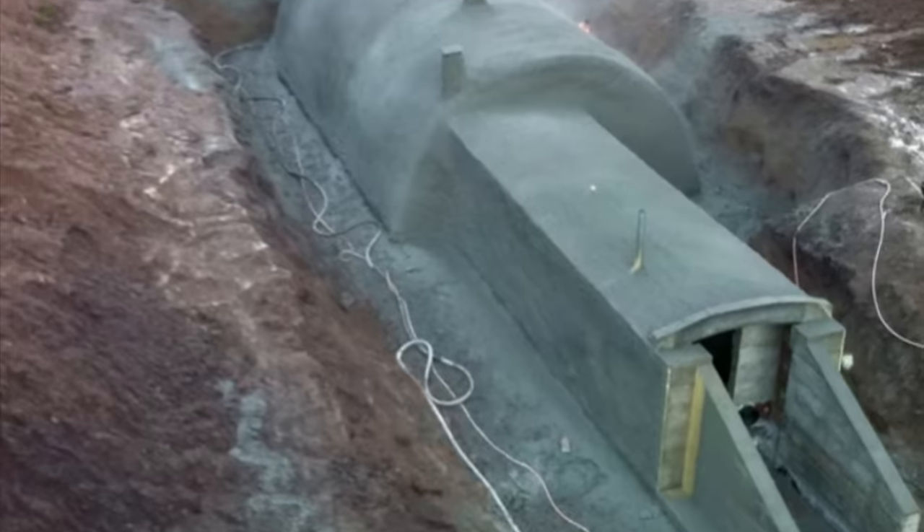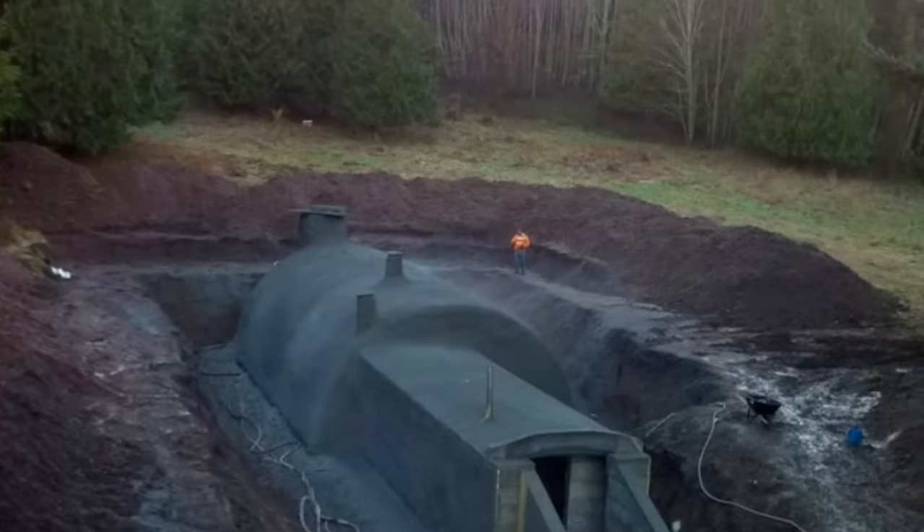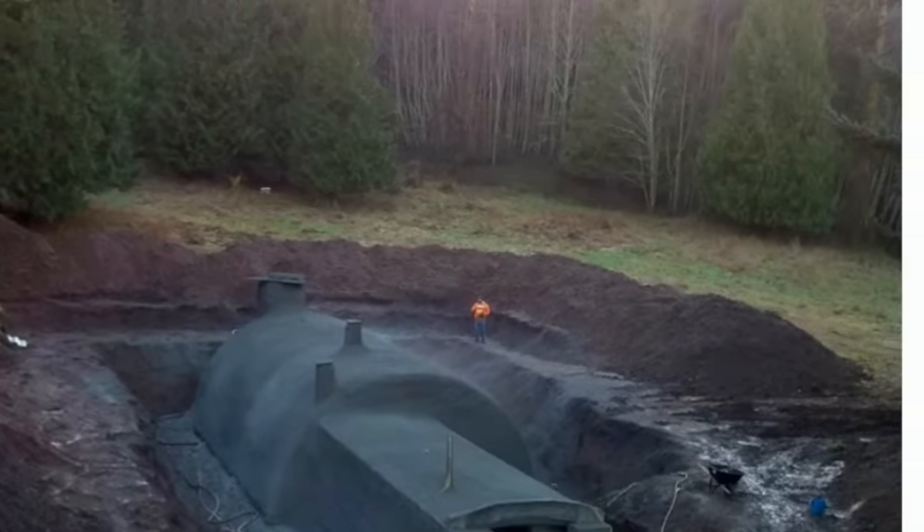Here we have one of my favorite underground structures that we did in 2011, and we're approaching it right now. Just flashed back to building it — it's about six feet underground. We found a high spot, dug it in, and when it was all said and done, put about six feet of dirt on it. We made the opening on the side of the hill.